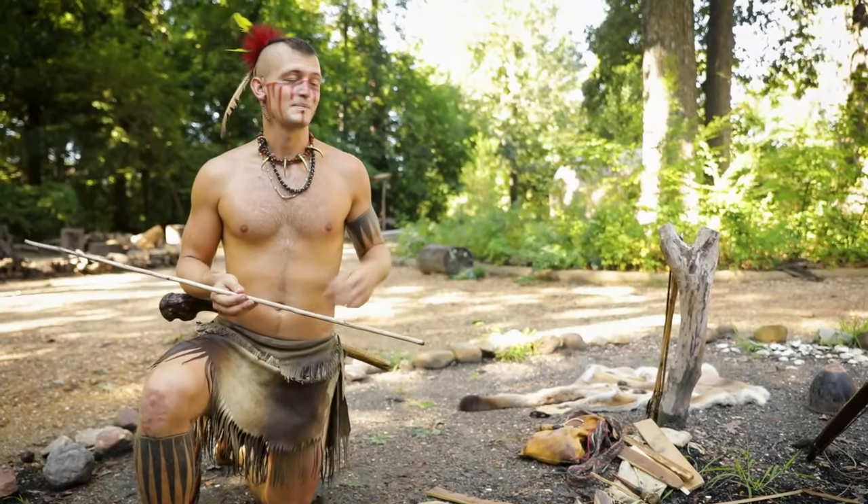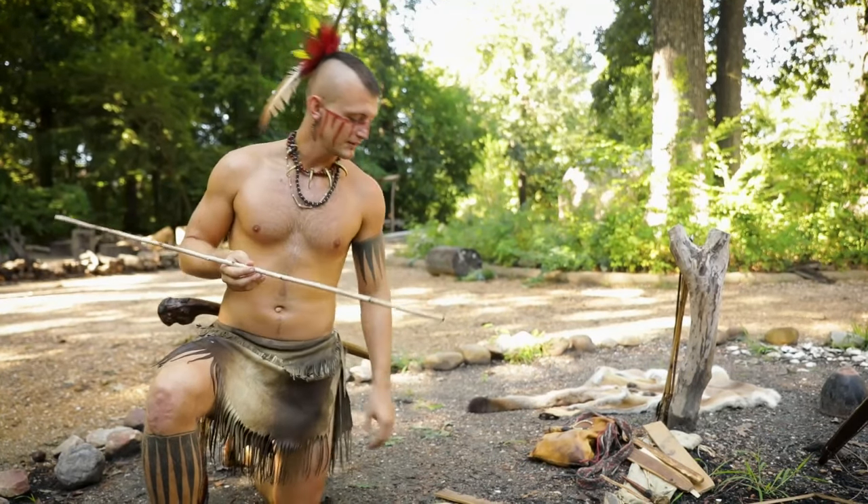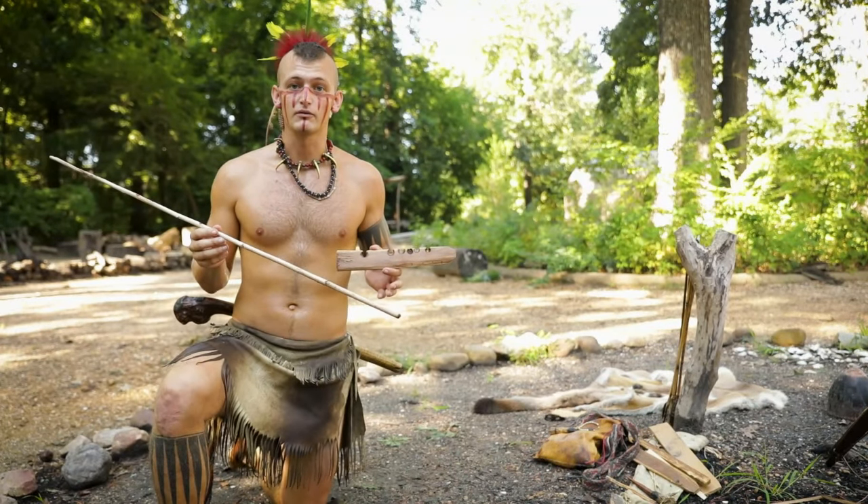Welcome. My name is Russell. I work here in the Paspahegh Townsite at Jamestown Settlement, and today we're going to be talking about friction fires, specifically a method that's going to be used in this part of the world.